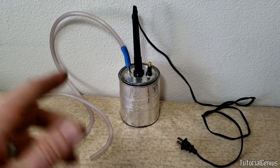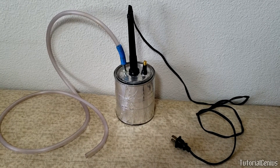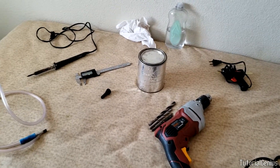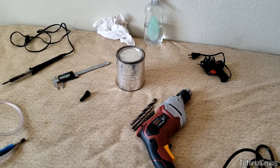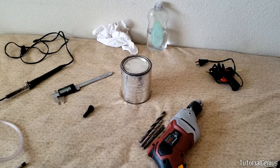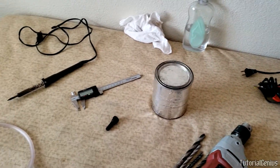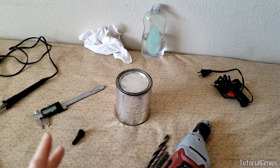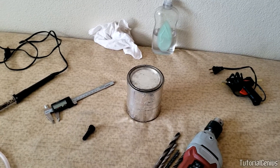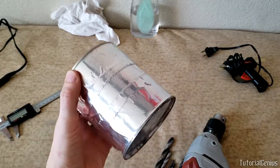With this DIY solution, we're going to find out where and if we have a vacuum leak in our car. Here are some of the things I'm going to use — mainly things lying around the house — to create my leak detector. Essentially, what we're doing is making a small smoke machine. Your supplies may vary; it's really just what I had lying around.